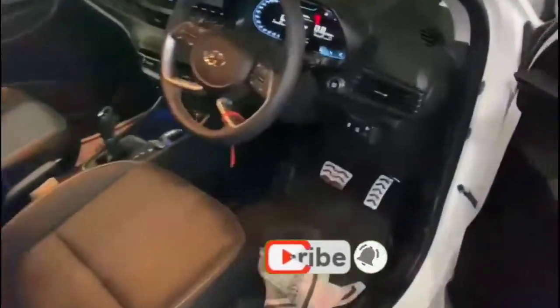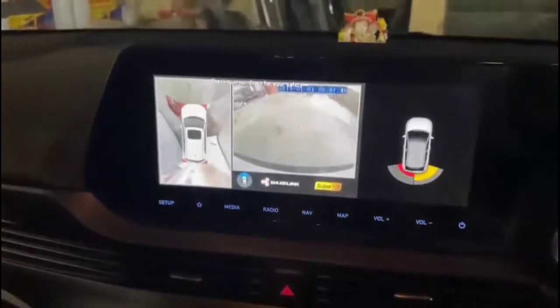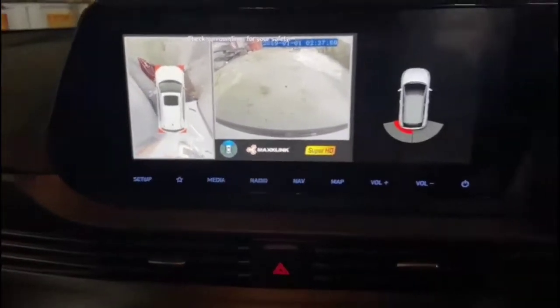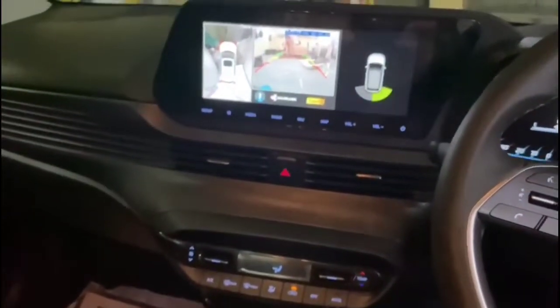Max Link 360 camera world view installed in new i20. You can regulate it through a remote also. Rear. Front.